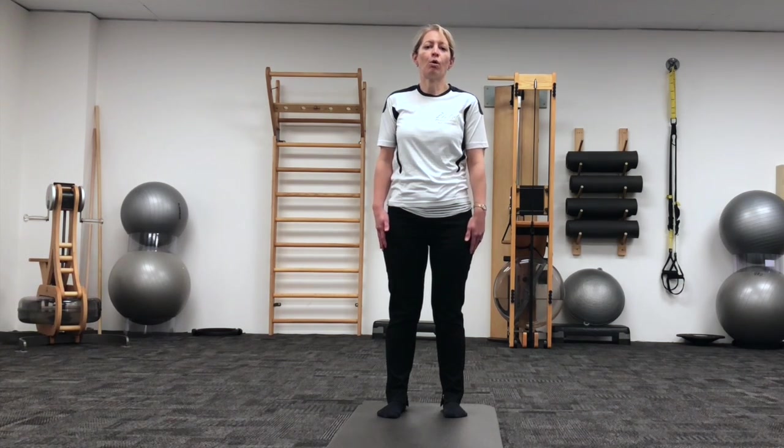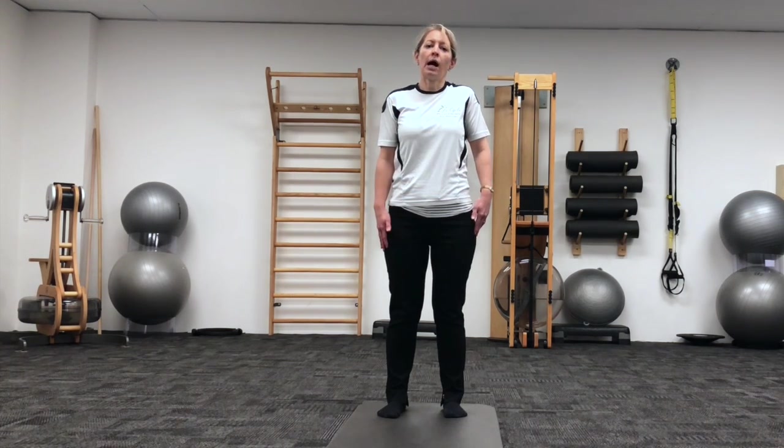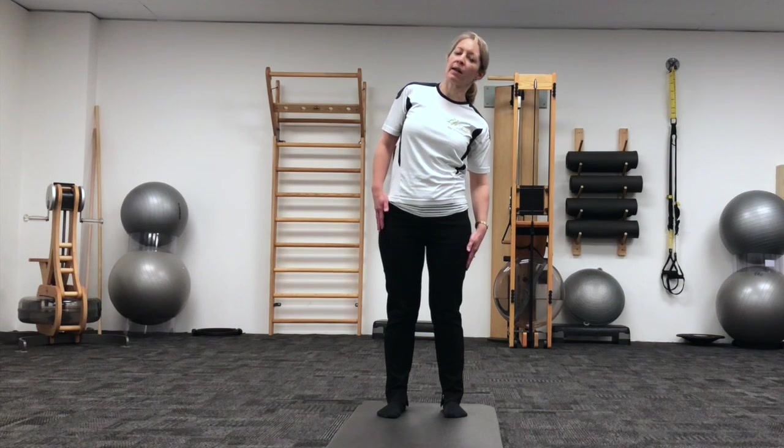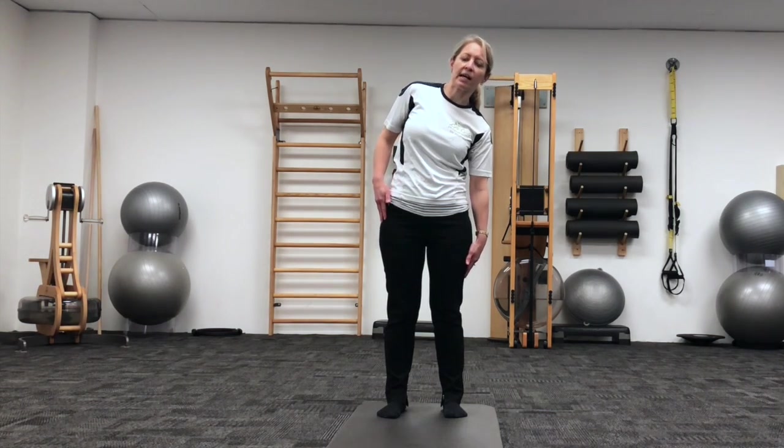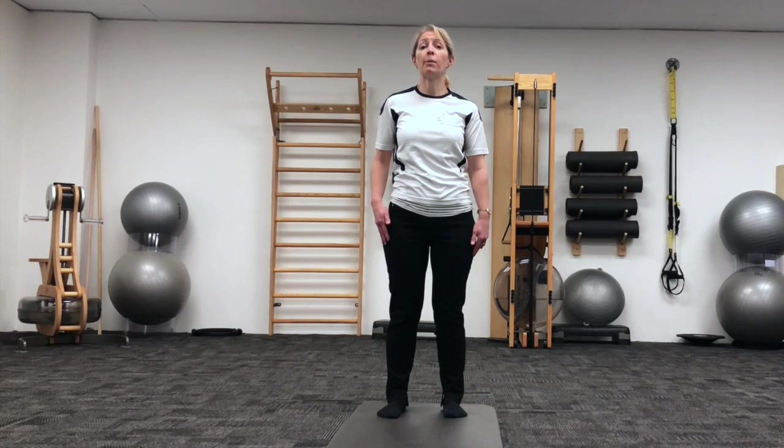And now a shoulder roll with the right shoulder, up and back, sliding that right arm down the side of the body, feeling the stretch in through the left side of your waist, and then re-stacking from there. Taking this into an upper body roll.